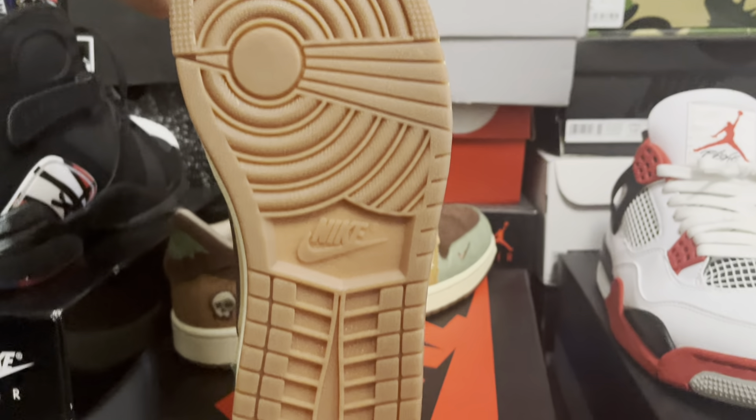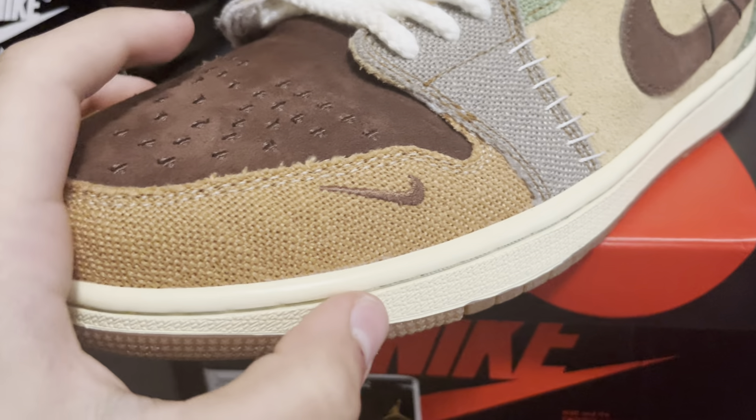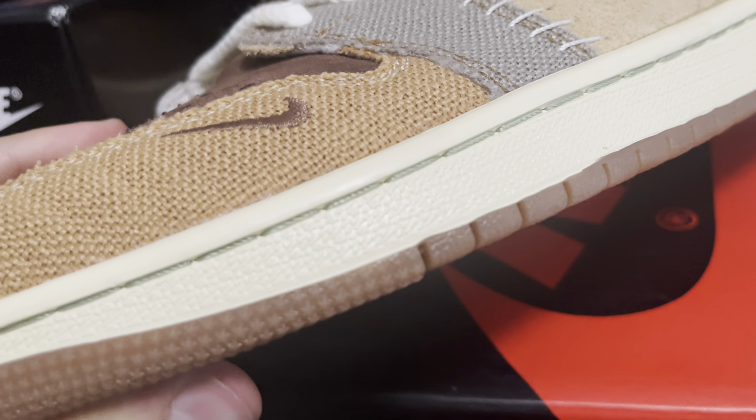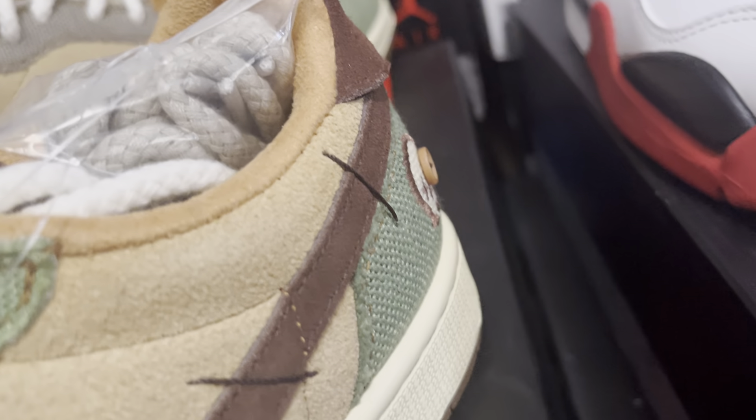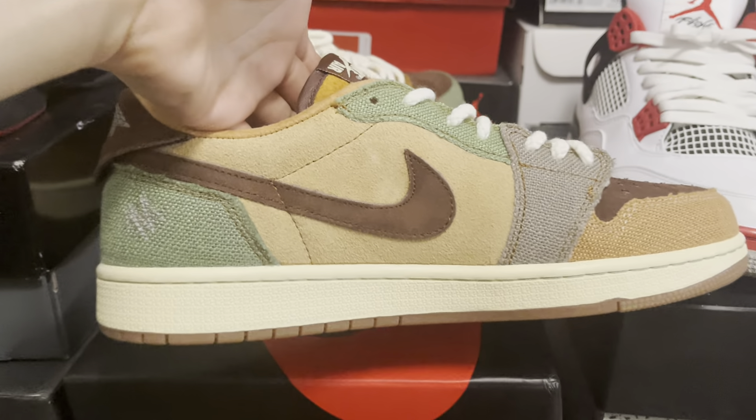The bottom is brown — just a standard Jordan 1 brown — with a cream midsole, and I believe there's a green stitching matching this tone of green. The tongue is upside down with the Nike Air, again with that nice suede all around.